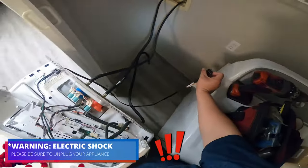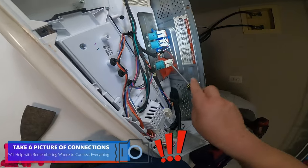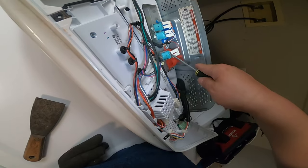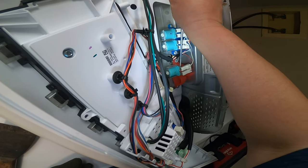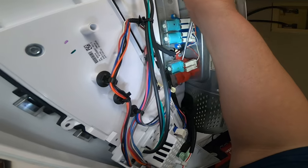Now we're going to go ahead and disconnect the washer. Always remember to disconnect the washer to avoid electric shock. Also, go ahead and take pictures to remember where the terminal wires or any wiring harness were connected, so you don't reconnect them in the wrong spot.